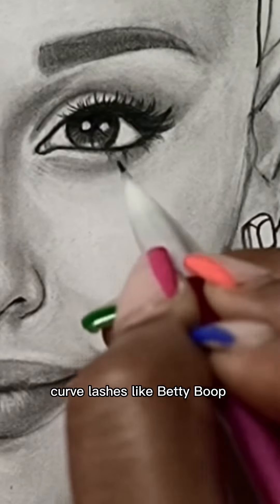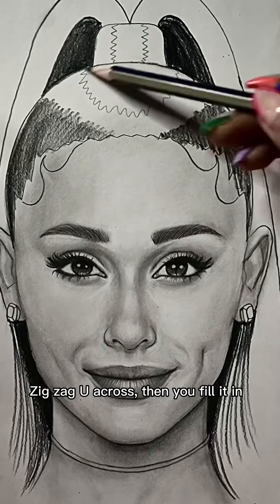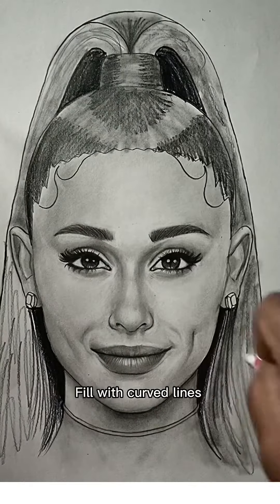Wanna look cute. Curve lines, she's like Betty Boop. Brows and lip bluffs, one girl too. Shape of the neck, under the M's. Exact you across, then you fill it in. Shade it, then blend it here with your tip.